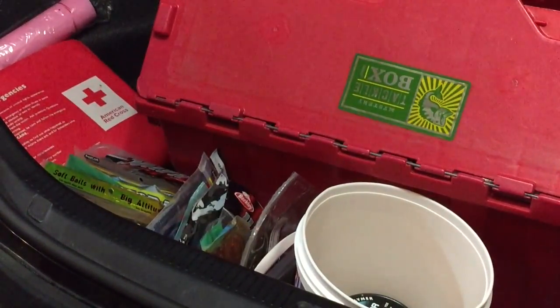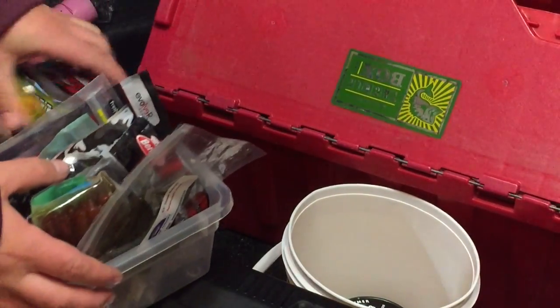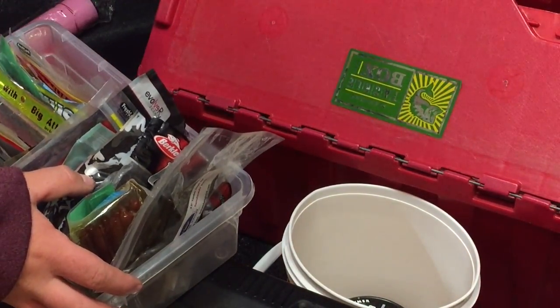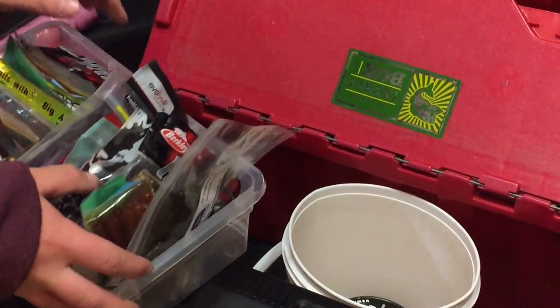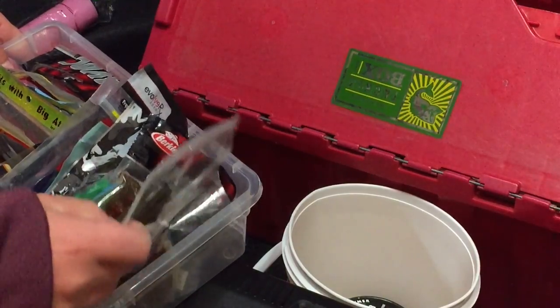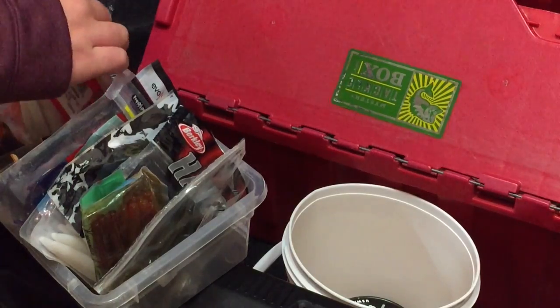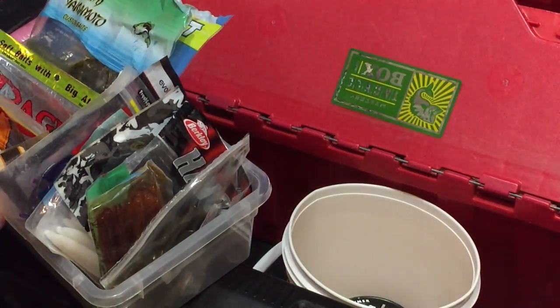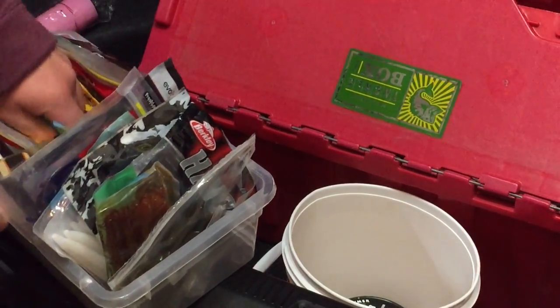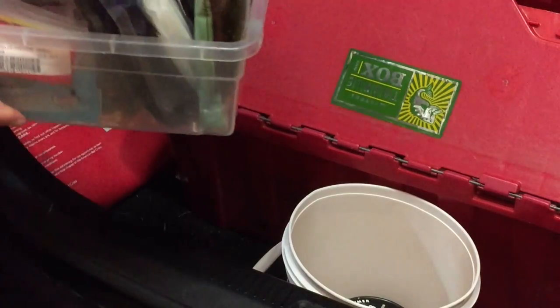Now we get into the heart of my soft plastics, which I keep all in this little bin right here. It goes from crawl fatties to drop shot worms, brush crawls, Senkos, 10-inch worms, 4-inch flukes, 5-inch flukes, 6-inch Senkos — just a whole variety of different baits in here.